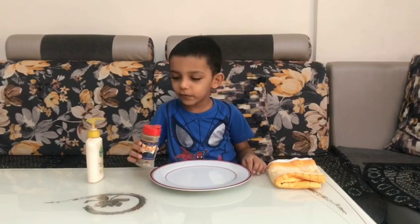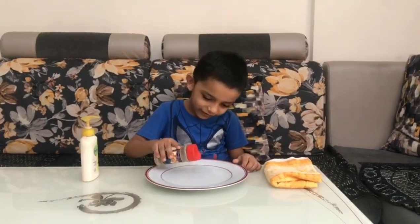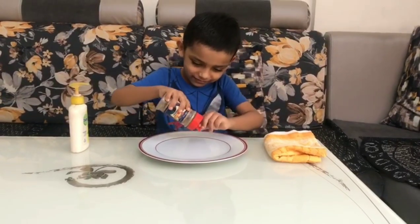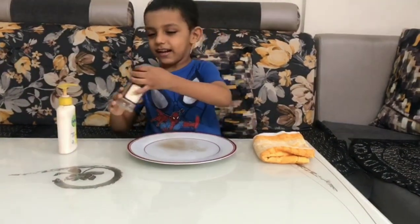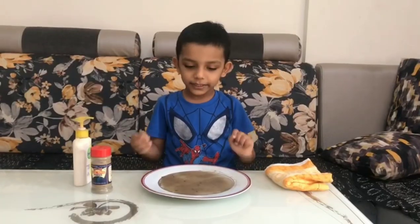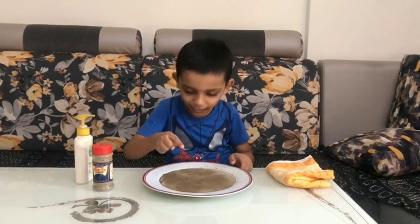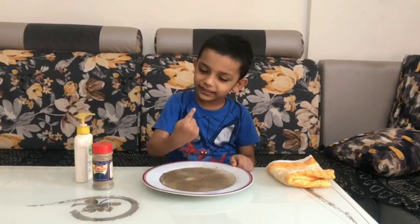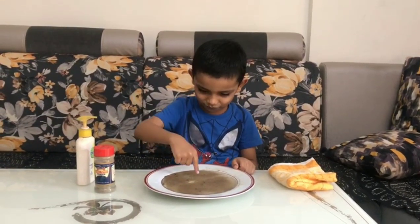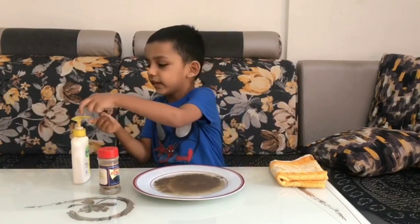I will put the germs in water. This water has germs. I put my finger in germs. Yucky! I put chalk on my finger.